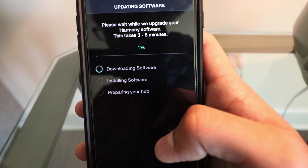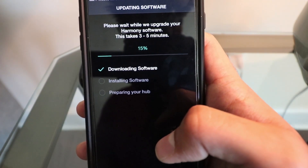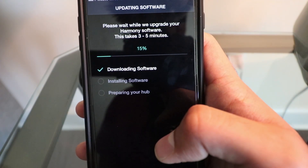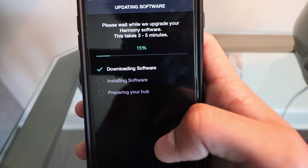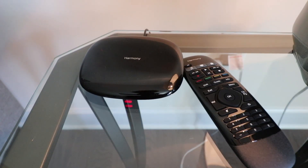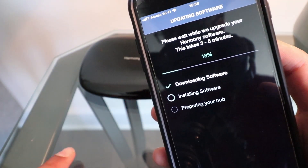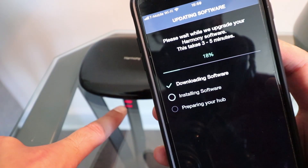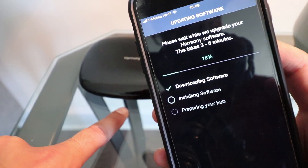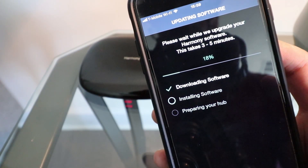Please wait while we upgrade your Harmony software — this takes three to five minutes. Just wait. It moved on to installing — I'm guessing that means it's working or doing something. This will continue to wait.